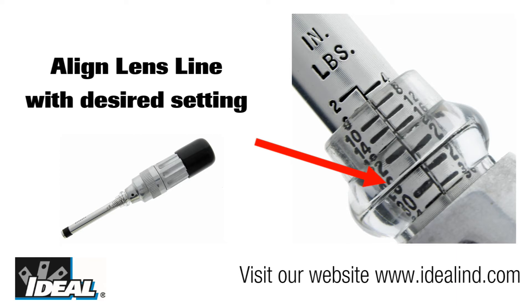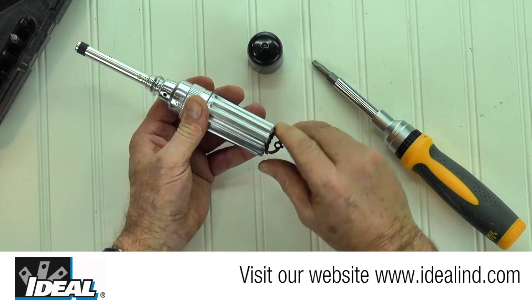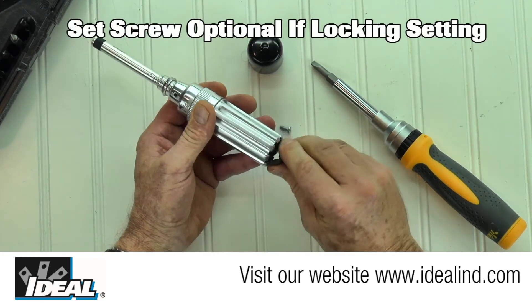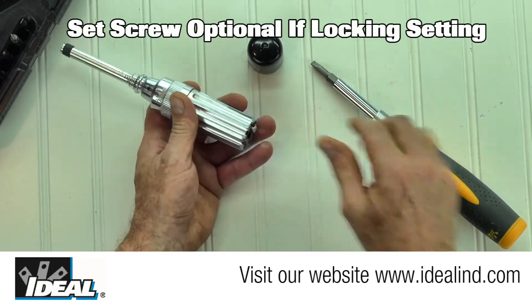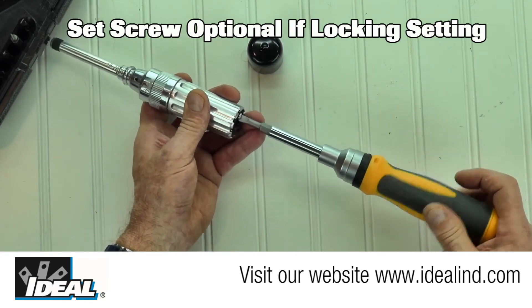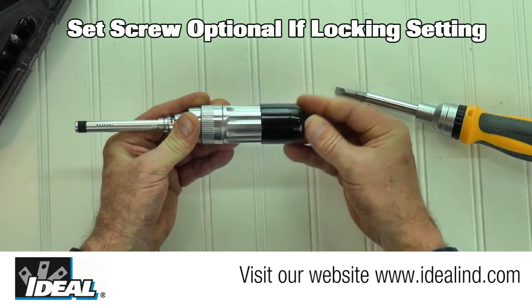The scale on the shaft is marked in dual increments — inch pounds and newton meters. Rotating the torque adjusting key clockwise will increase the torque setting and counterclockwise to decrease the torque setting. Step four, fold the torque adjusting key back to the stored and locked position and reinstall the set screw. Then replace the black vinyl cap. Your torque screwdriver is now ready to use.